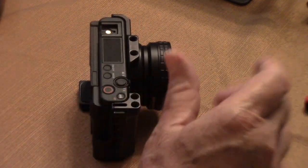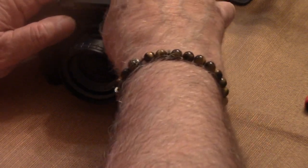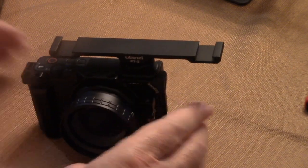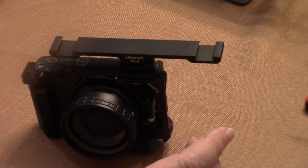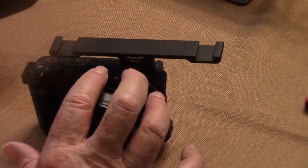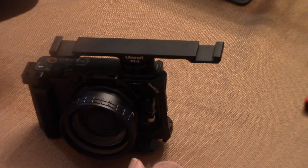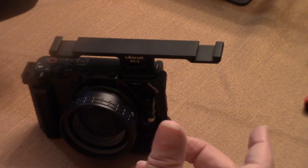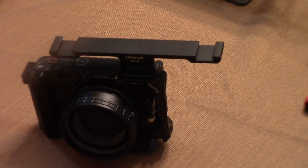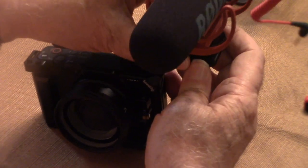Now I'm going to go back to where I showed you the two cold shoes with that attachment, and show you the other two best things I did. This camera has a fairly good internal microphone that works well, but if you're a little distance away from the camera it really doesn't work that well and you need an external microphone. The external microphone that I use here is a shotgun mic, and it just attaches right to the cold shoe.